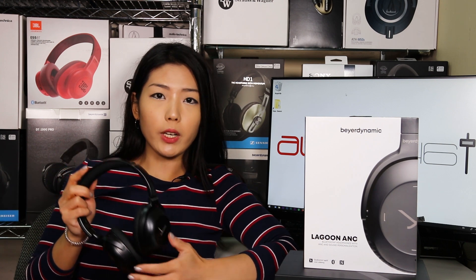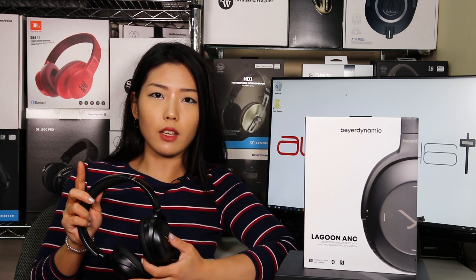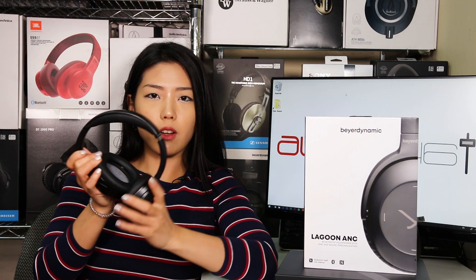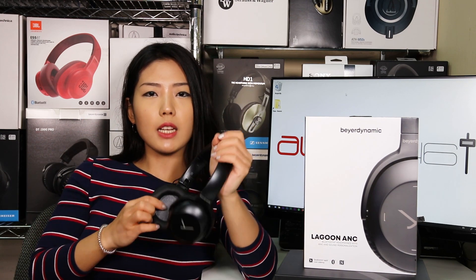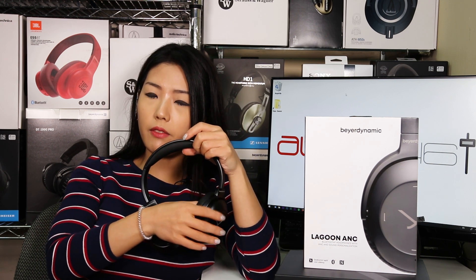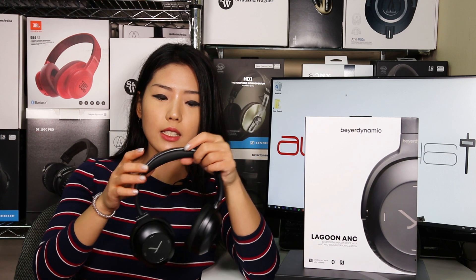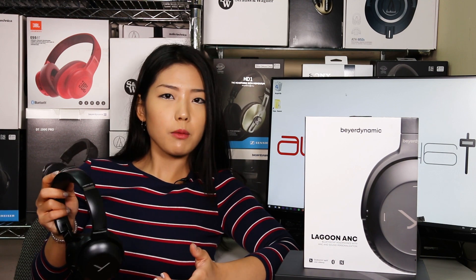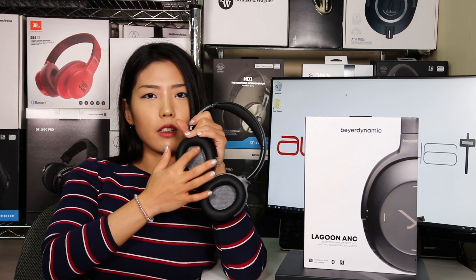These do feel pretty light, partly because of the headband made with aluminum extenders. And because it is lightweight, it does feel a little flimsy right off the bat. But once you put it on your head, you'll feel this type of security around your head. As for the ear cups, because my ears are on the smaller side, I did have a little bit of leftover room inside the ear pads, but that actually gave my ears a little breathing room and it really lined my ears right in the center of the ear cups.